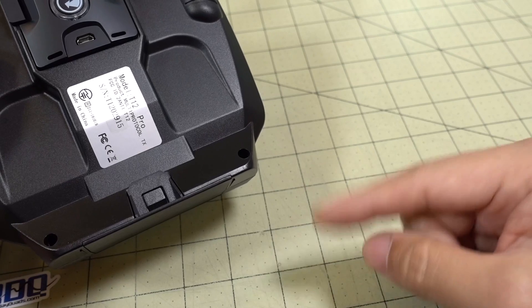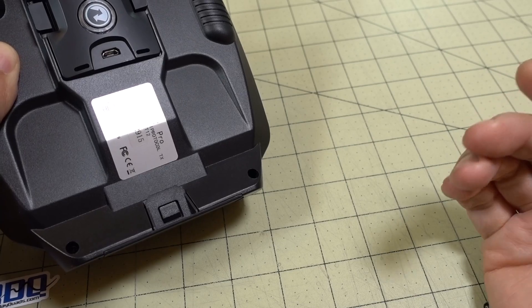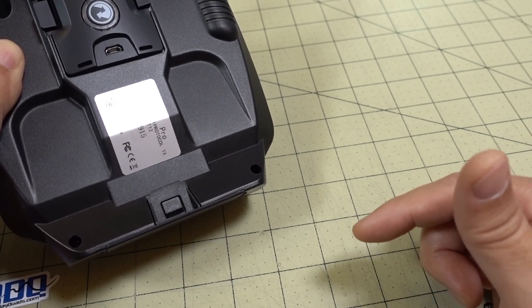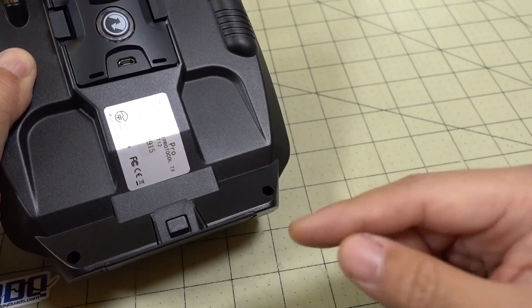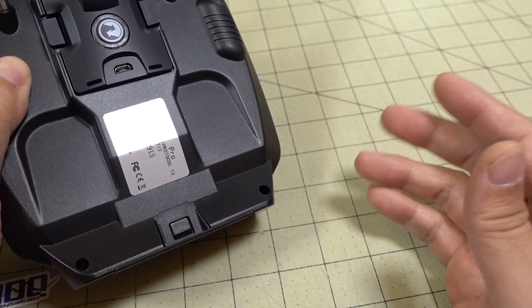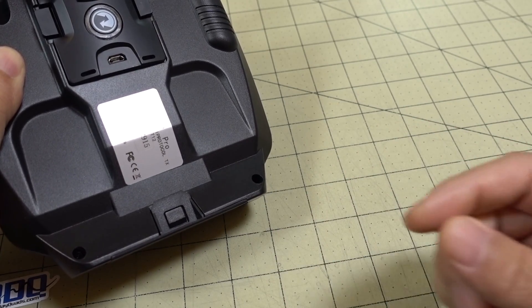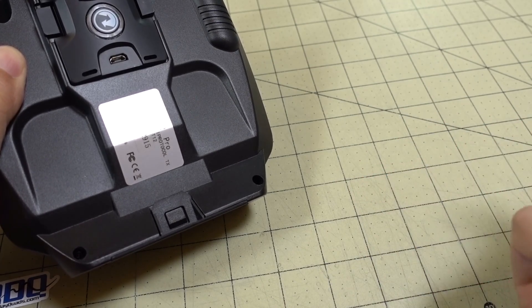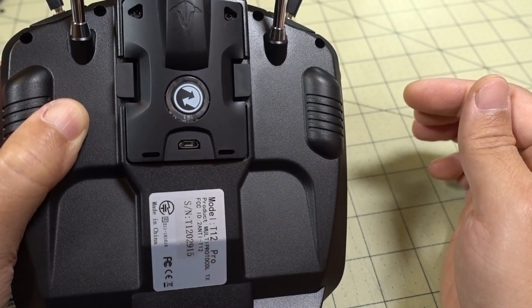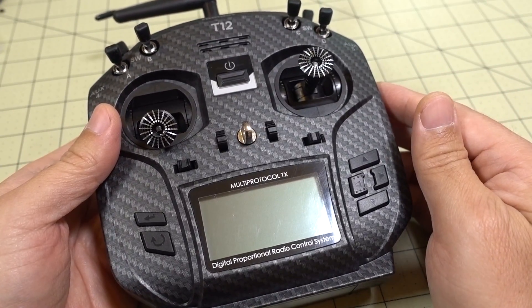After twisting the wires, I wrapped them in copper tape. I'll link that down in the description — it's about five bucks on Amazon for a huge roll. I use it to shield things from radio noise. I also used that tape to cover the RF shield on the multi-protocol module for a little extra shielding. Twist the wire and wrap it in a couple of layers of copper tape — I'd recommend at least two or three layers for good shielding. Then plug it back in, reinstall the speaker, and it doesn't make any noise whatsoever now.